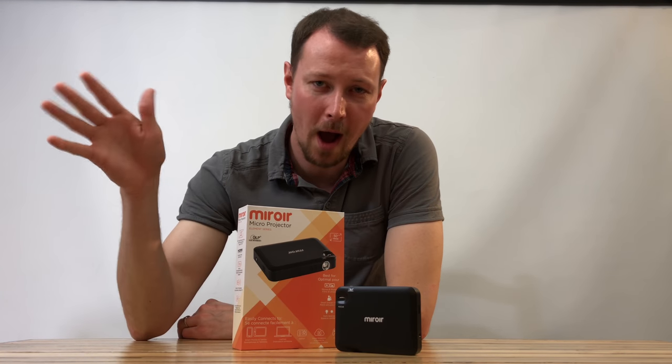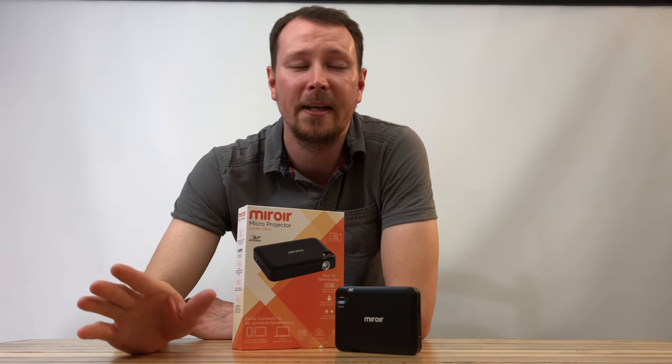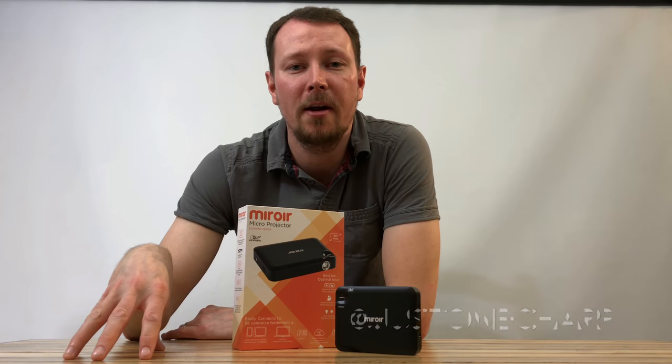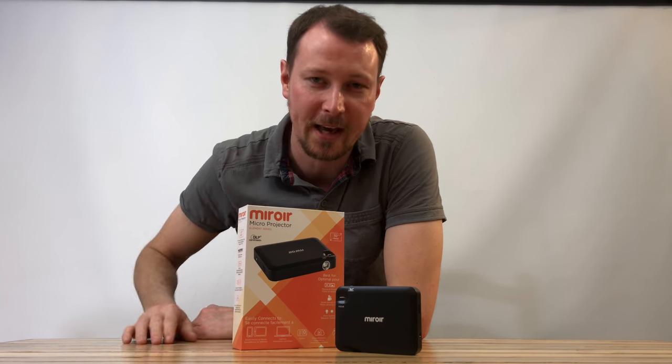Hey guys, thanks for checking out my channel. I'm Charp. Make sure to check out the M55 mirror micro projector — the thing's sweet. Also check me out on Twitter at JustOneCharp and comment on any of my YouTube videos. Make sure to subscribe. Have a good night and I'll see you again.